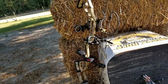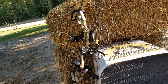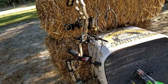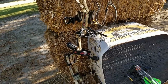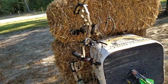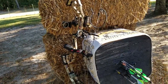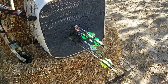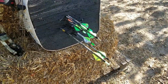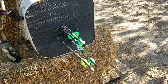This bow is 32.5 inches axle-to-axle, which makes it more forgiving and closer to a target bow. The latest max bows are around 30 inches axle-to-axle, and once in a great while you'll hear of a derailment on those shorter axle-to-axle bows, but not with a 32 or 32.5-inch. It's an awesome bow, and I really enjoyed shooting it. I was shooting from 20 to 90 yards and it's just so accurate — if you can hold it steady.